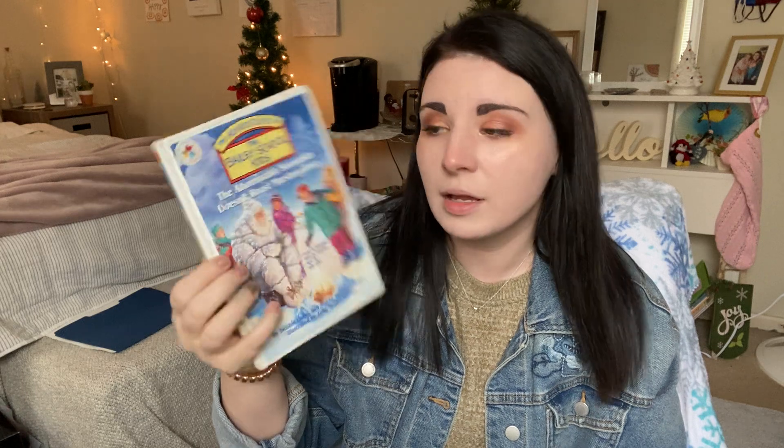Alright, so today I'm going to start reading. This was one of my childhood favorites, because nostalgia. It's called The Abominable Snowman Doesn't Roast Marshmallows, and this is The Bailey School Kids. We're going to be talking about some snow, so I thought we could do a little activity to just kind of regroup as we go into these next couple of weeks until Christmas. So you can get out a notebook — I have my Mermazing one.